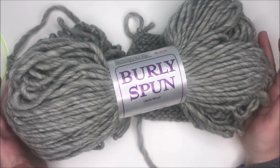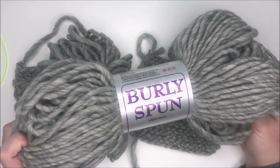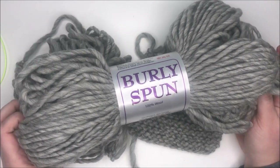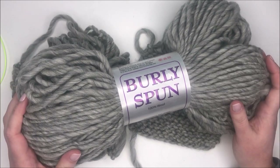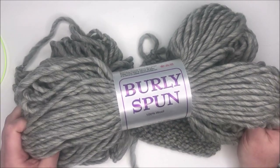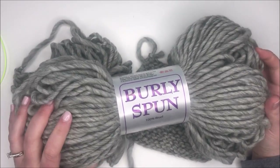Hey everyone, it's Jen. Welcome back. Today I wanted to show you this Burly Spun yarn from Brown Sheep Company. They sent it to me in the mail to give it a try, so I worked up a couple swatches. I just wanted to briefly talk about the yarn, show you my swatches, and give you my overall thoughts.